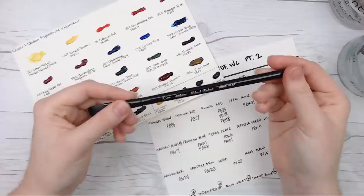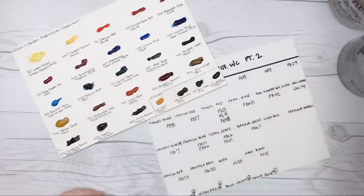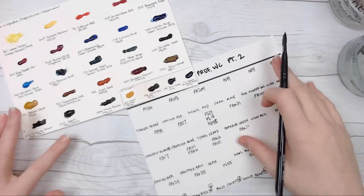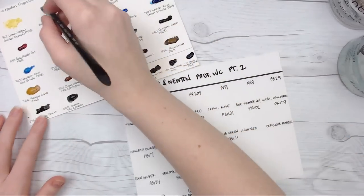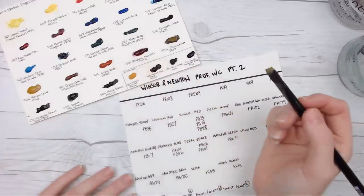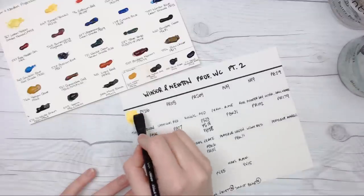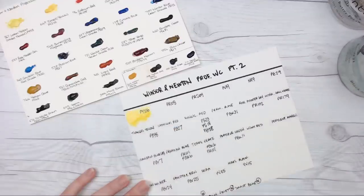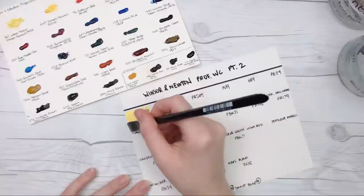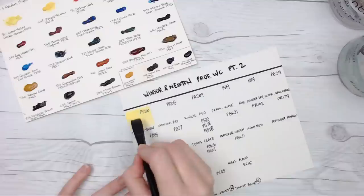I also got some brand new brushes that I'm really excited about. I've been painting a lot with flats lately, and I didn't have a proper artistic professional flat brush. So I went ahead and purchased a Silver Black Velvet. I ordered it with some Jackson's watercolors and a couple of those colors were on hold, which meant my whole order got put on hold. They just arrived this morning, and I'm excited to see how it goes. This brush might be a little too juicy for these swatches.